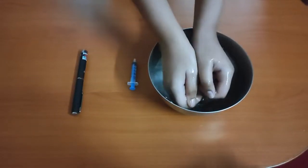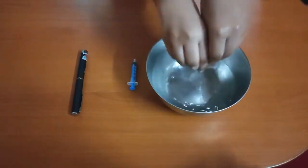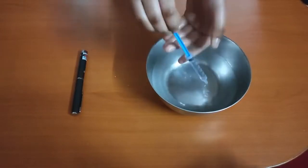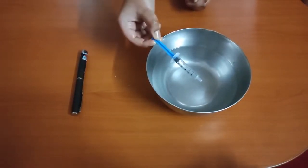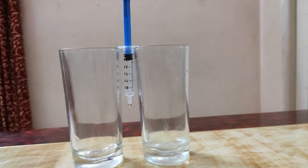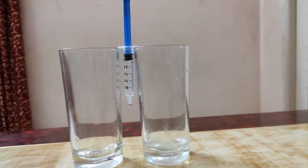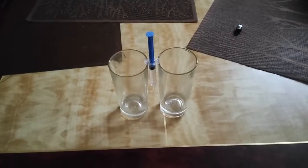I have made my hands dirty and now I will clean them in this water. Then I will take the syringe and suck the dirty water. I will keep the syringe supported on two glasses. We will press the syringe and make a small drop show up at the end. Now we will focus the laser pointer on this drop and see the magic.